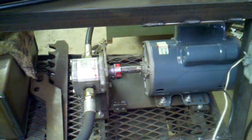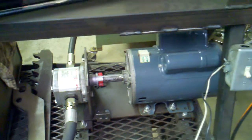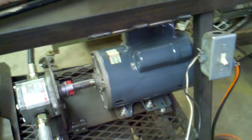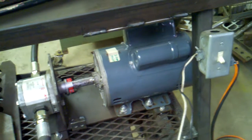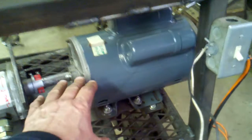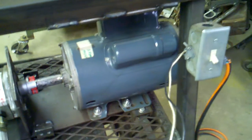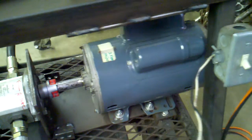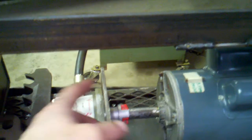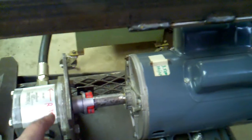That pump and motor you see right there I just got on Craigslist for 50 bucks. It's a brand new GE motor, two horsepower, single phase, 220 volt. What was happening is I had another motor — a smaller one, three-quarter horsepower — in the same spot, and when I would put a load on this pump it would stall out. It was not enough power.